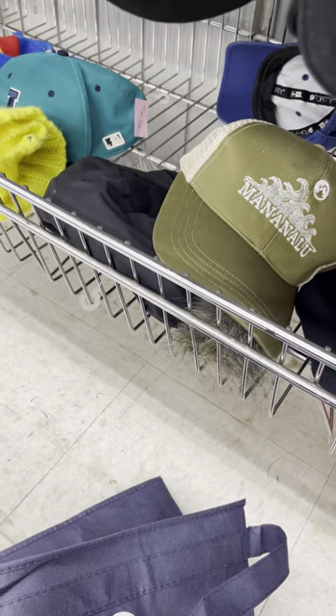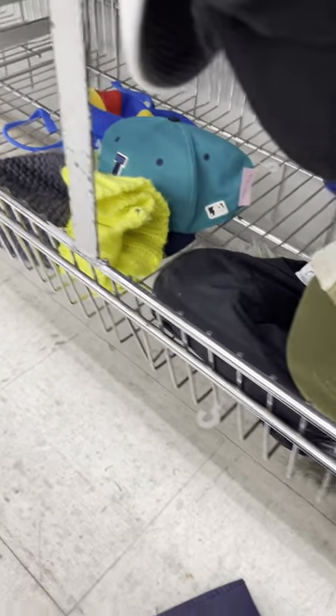One tip I have is whenever I am looking at hats, I go to the bottom rack where stuff is put down, because my thought is people might have forgotten about it or they're hiding it.